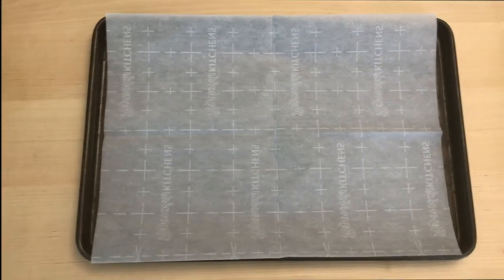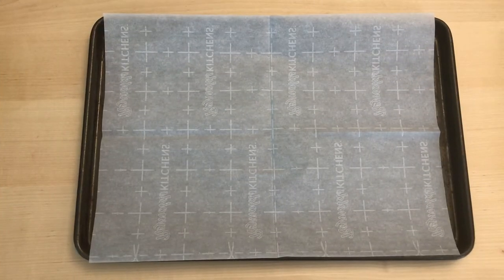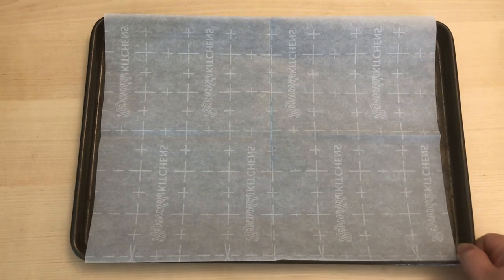You'll need to preheat the oven to 350 degrees Fahrenheit. For this recipe you'll need two jelly roll pans and two sheets of parchment paper.